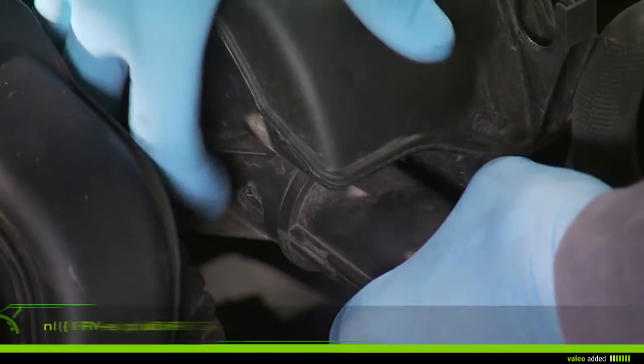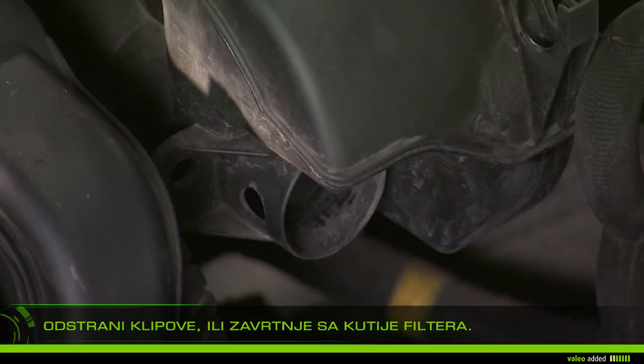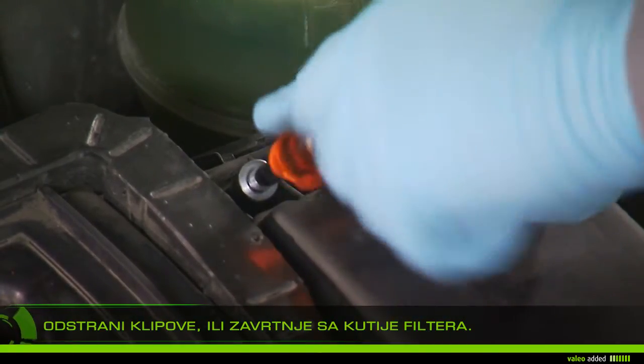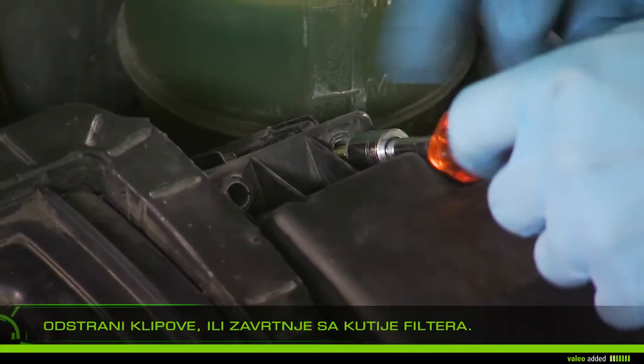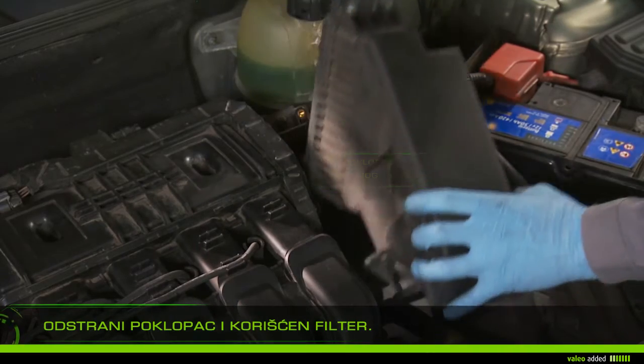Remove the clips and or screws from the airbox. Remove the cover and take out the used filter.